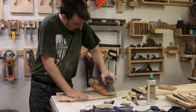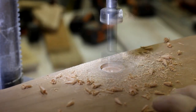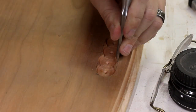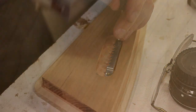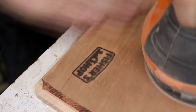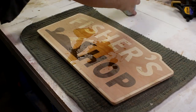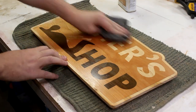I sanded everything smooth, and then I drilled out a small section on the back to put a picture hanging bracket. And since I work for the Department of Redundancy Department, I put my logo on the back too. For a finish, I covered the whole thing in several coats of Danish oil. And then it was ready to hang up.